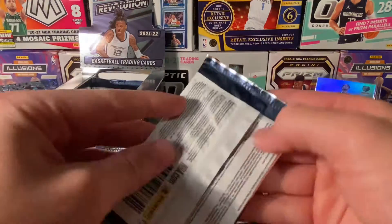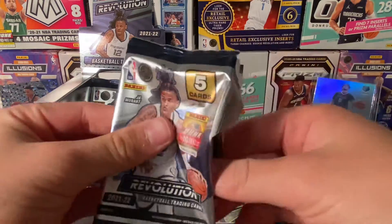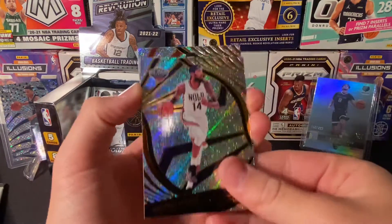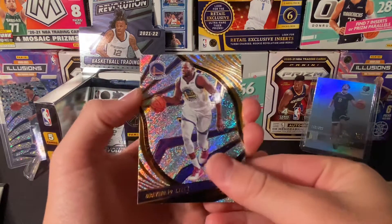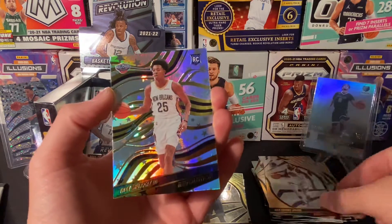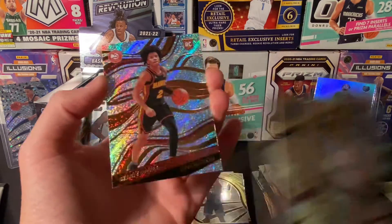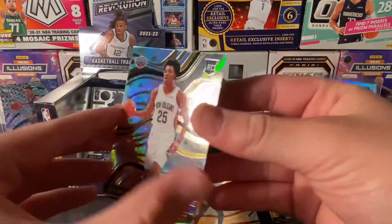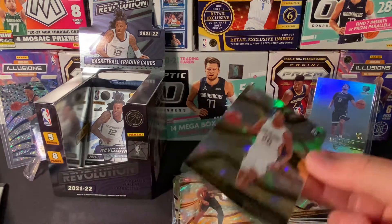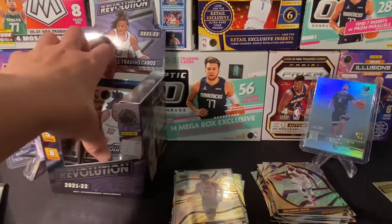Two more. Hopefully we can get one more rookie parallel or a Galactic — I'm going to keep saying it. Kyle Lowry, Draymond. And a parallel — another Astro, rookie Astro, Pelicans — Trey Murphy. Nice. So we got like two Trey Murphys now, not bad. And then Hawks rookie — Sharif Cooper. Nice. Trey Murphy and Herbert Jones have both been playing pretty good. Jones is looking to be a really good defender, kind of like DeAndre Hunter almost.